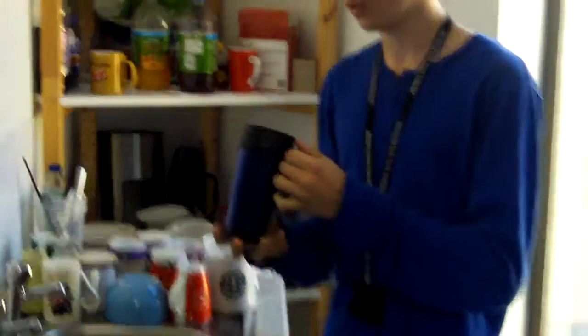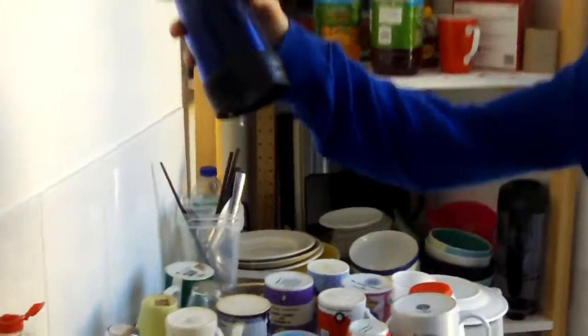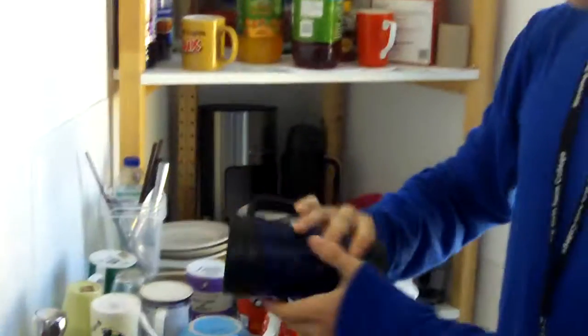Now I'm going to test if it is waterproof. It's not waterproof — it's got a bit of leakage there, although not much.